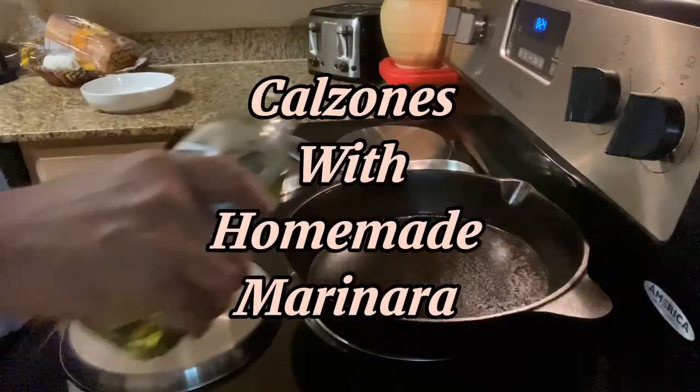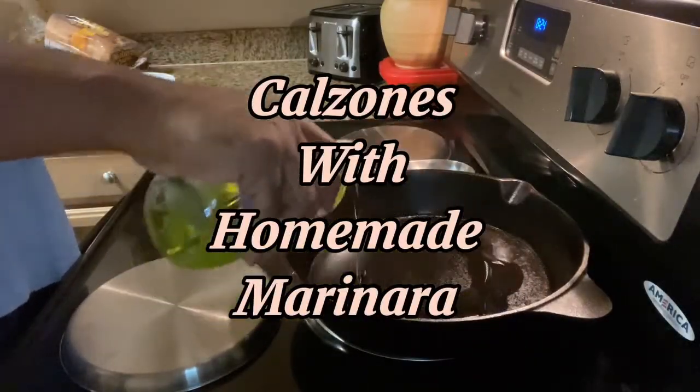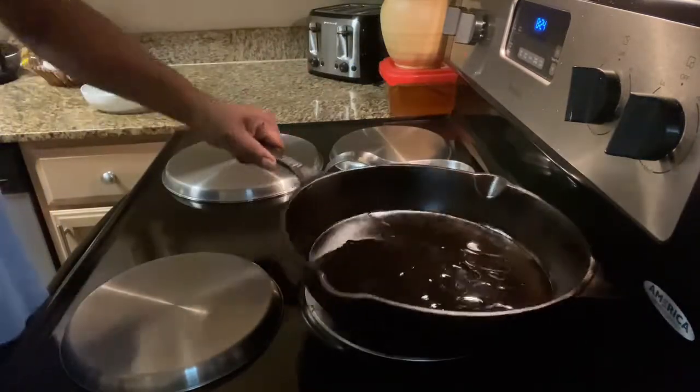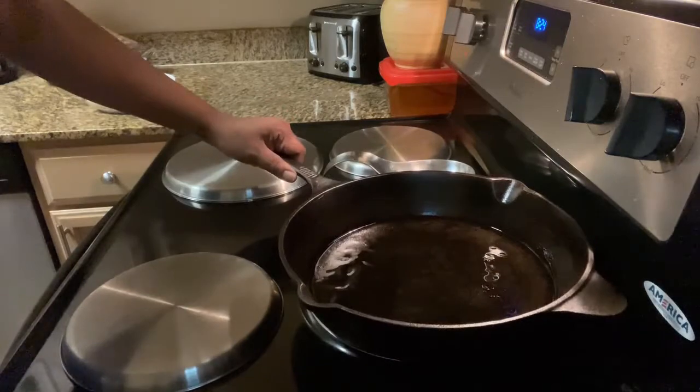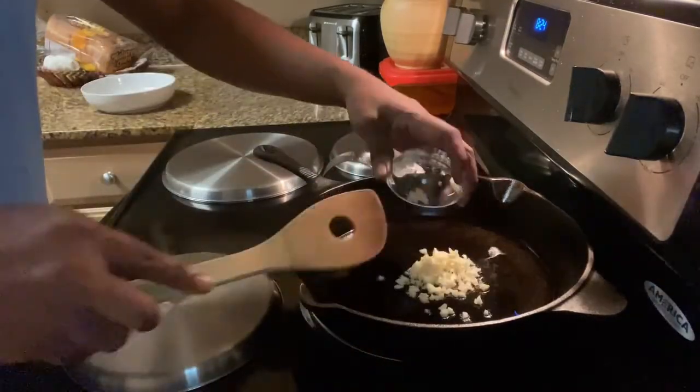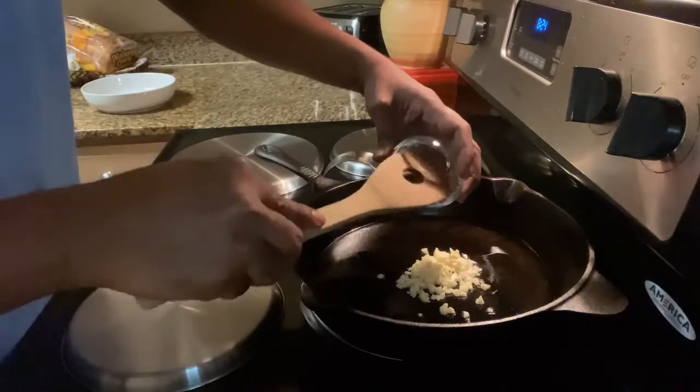Alright, we're back with another video. Today I'm making calzones with homemade marinara sauce. I added grapeseed oil to a hot skillet, then added about four cloves of minced garlic.